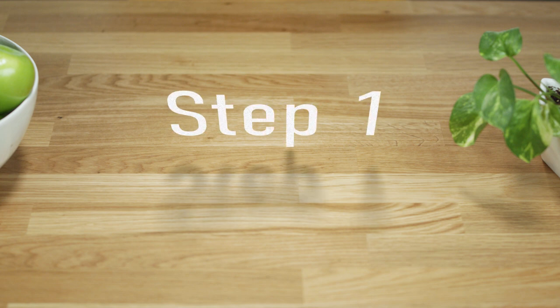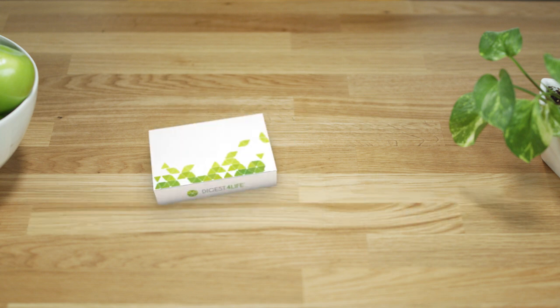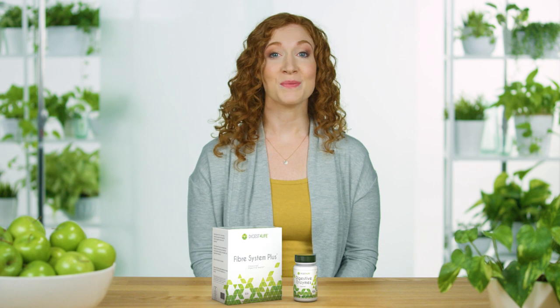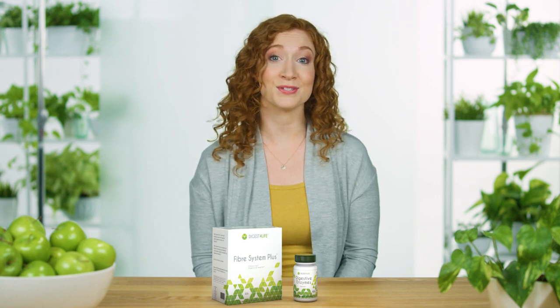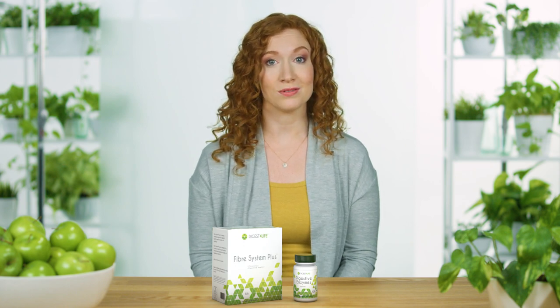Before you do anything else, you need to cleanse and prepare your gastrointestinal tract. This brings us to Step 1: Fiber System Plus and Digestive Enzymes. Fiber System Plus is a 10-day cleansing program that supports healthy digestive function and regularity with a combination of vitamins, minerals, and herbs.